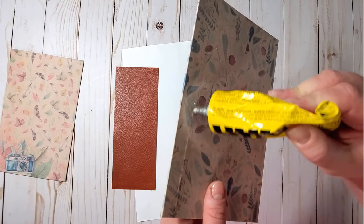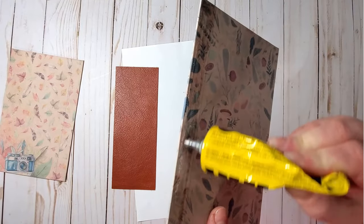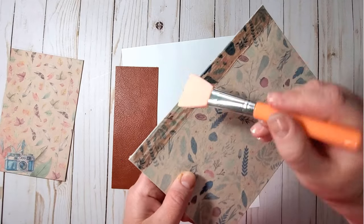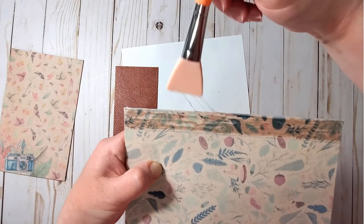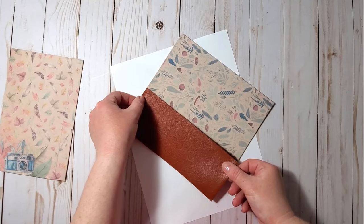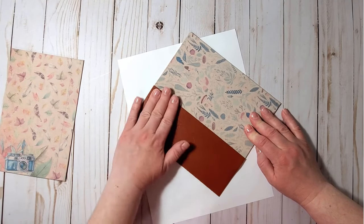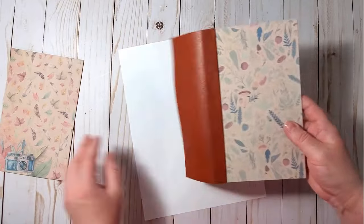You can also use Beacon fabric tack. I apply the glue — I think I might have applied a bit too much, so I'll spread it and make sure I have enough in the corners. Now let's align the leather with the guideline and gently press down without stretching the leather too much. Now we can do the same on the other side.